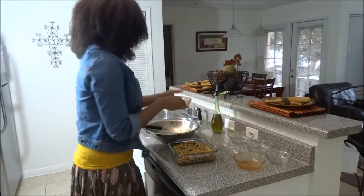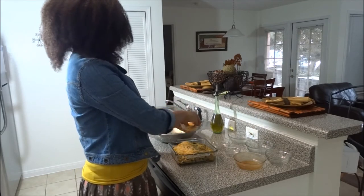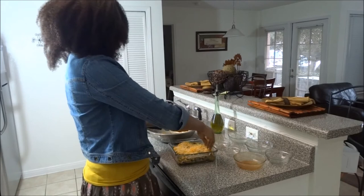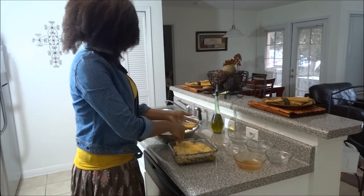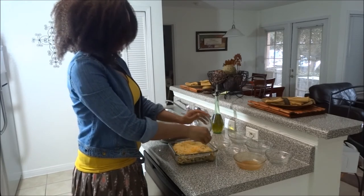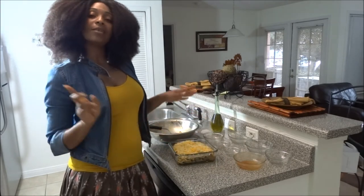Then you want to add about a half cup to two cups of cheese — I'm doing about two cups because I like cheese. I try to go as healthy as possible, but use your discretion. Preheat your oven to 375 and cook this for 15 minutes. I'll put this in the oven and come back to show you how it looks.